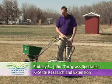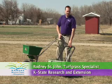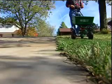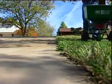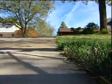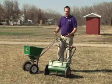The drop spreader is great for areas working next to the street or areas where we have surface waters — ponds and streams — so we can get fertilizer down without worrying about throwing fertilizer into those ponds and streams or out into the street.